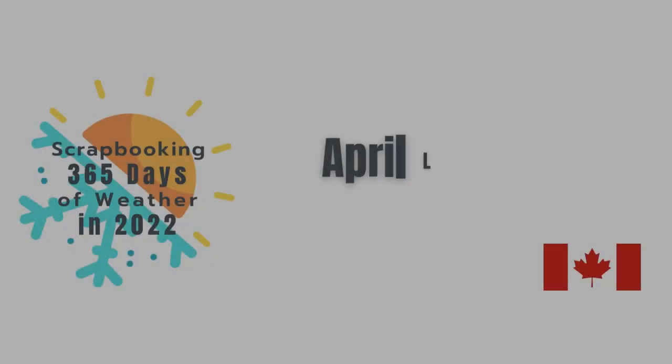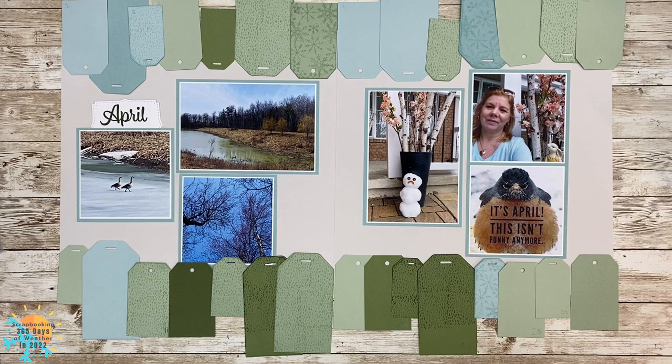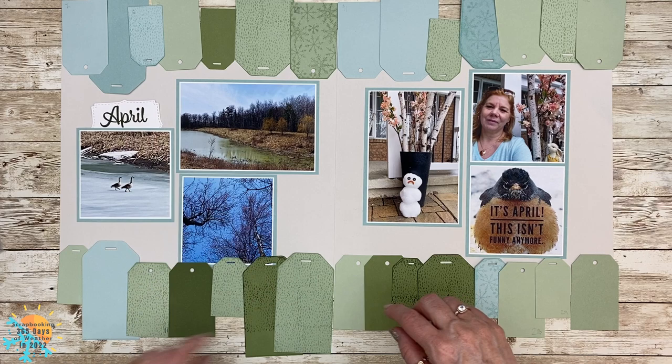Hello everyone, welcome back to the scrapbooking 365 days of the weather in 2022 project. I'm Julie and in this video I'm going to share with you my April layout.